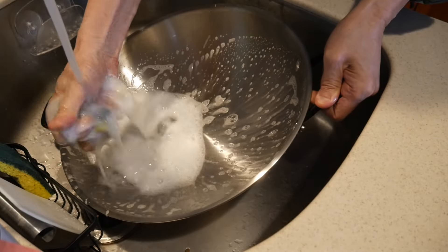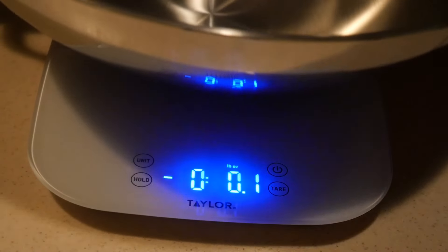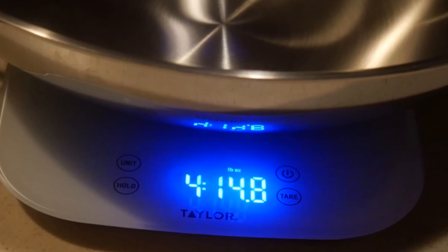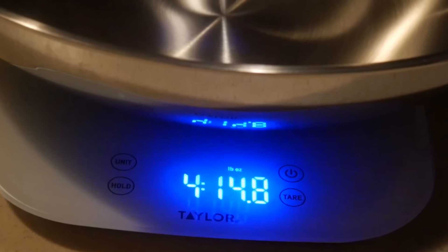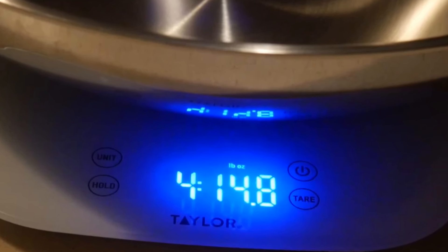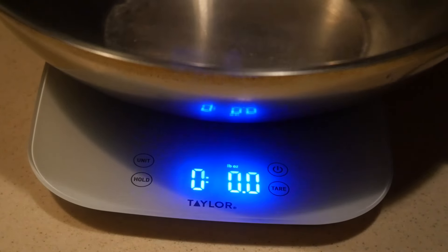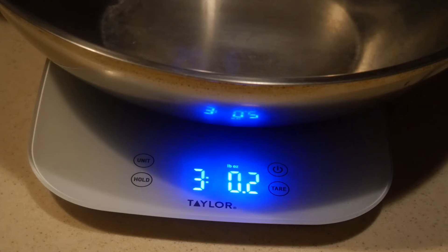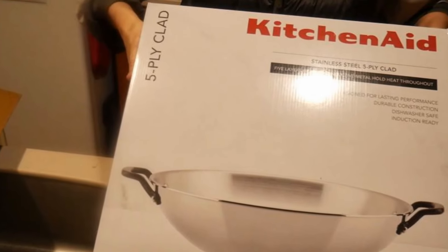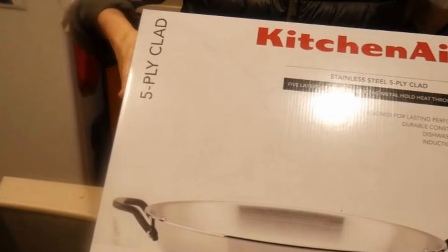After cleaning the wok, I wanted to weigh it. I put it on my scale, and the wok weighs in at 4 pounds 14 ounces — almost 5 pounds. For me, a 5-pound wok is a little bit too heavy for my liking, because I like my wok to be light so I can easily move it about. The Cuisinart 14-inch stainless steel wok weighs right around 3 pounds, so it's about 2 pounds lighter than this one. The difference is because of the 5-ply nature. Is it worth it?